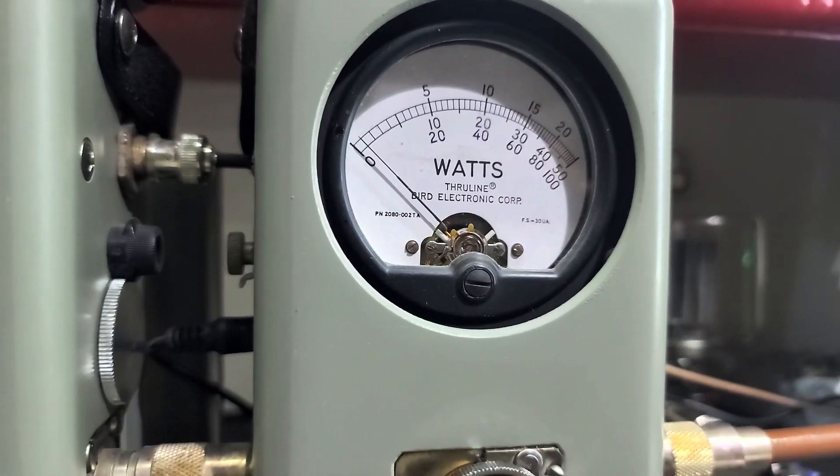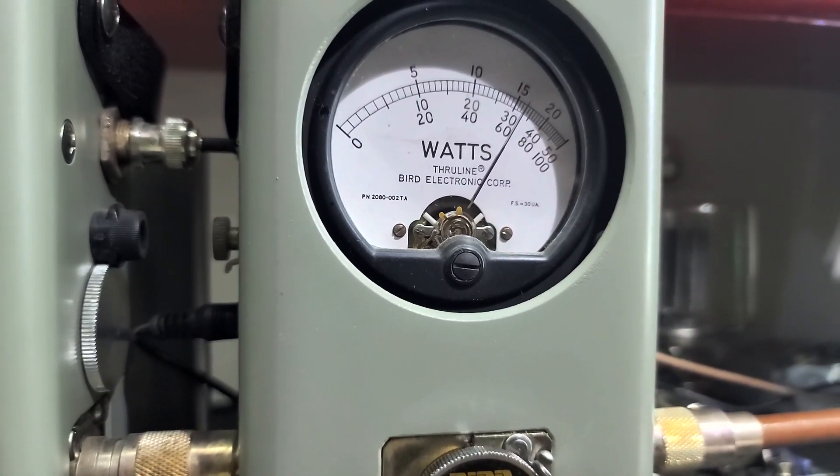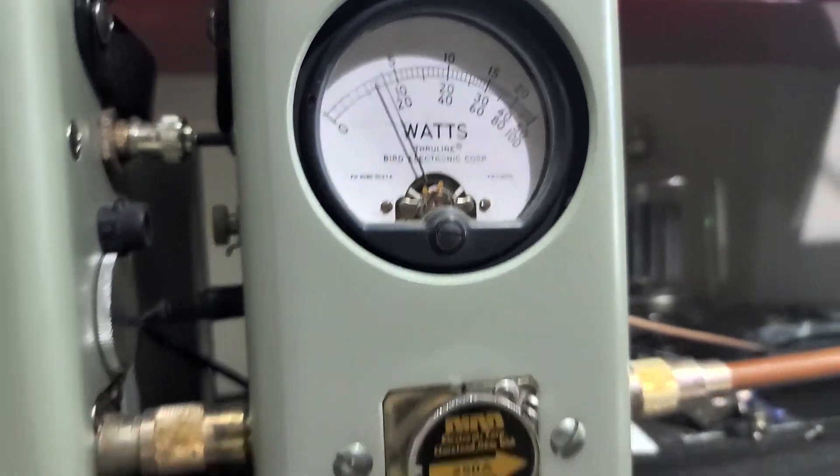Let's flip it over here to sideband real quick. We'll get 170 on sideband.